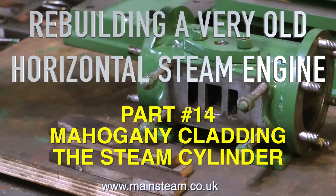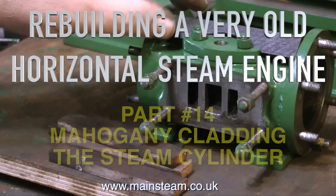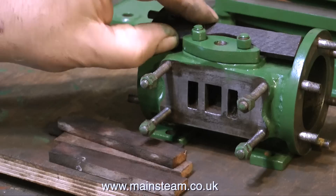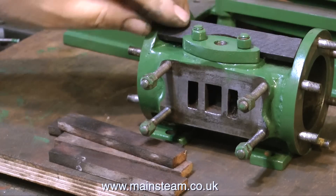Rebuilding a very old horizontal steam engine, and it's time for part 14. This is about mahogany cladding the steam cylinder. The idea of cladding a steam cylinder is to keep the heat in — the more heat you can keep in the cylinder, the more efficient the engine is.